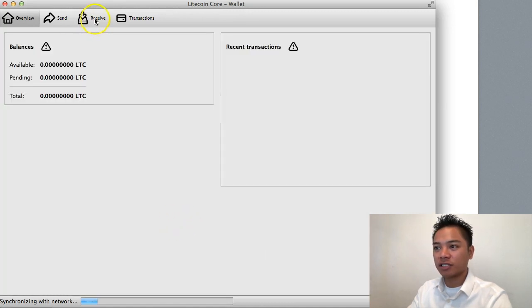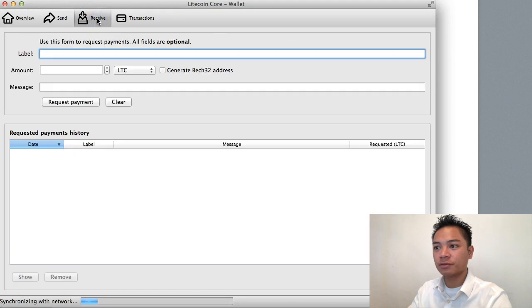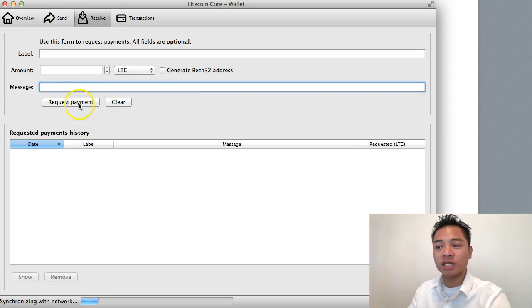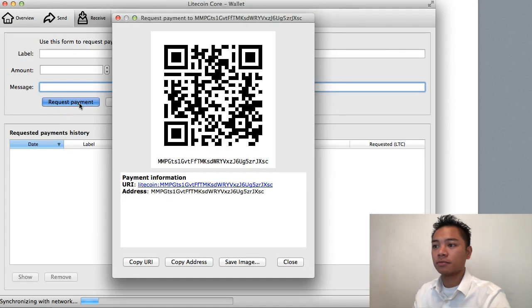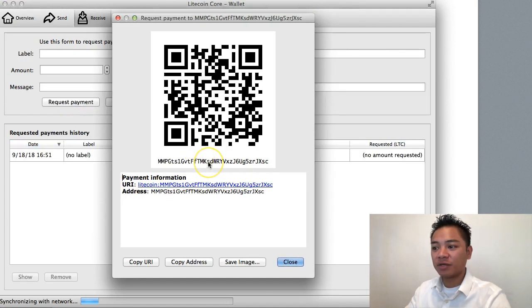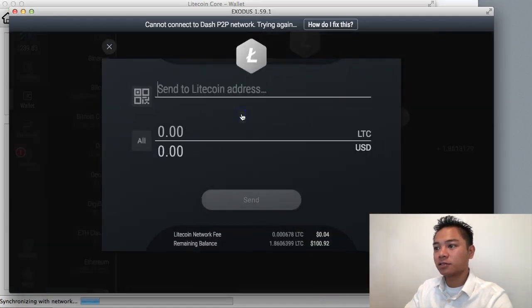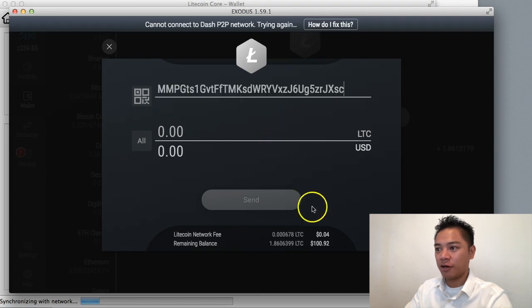At the top it says receive. The form says use this form to request payments — all fields are optional. The label, amount, and message are all optional. All I really need to do is click request payment, and it gives me the address. I'll copy the address right here where it says copy address, and then go back to my Exodus account to send it — I'll paste that address into the send field.